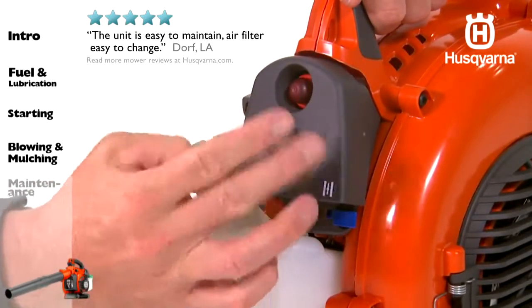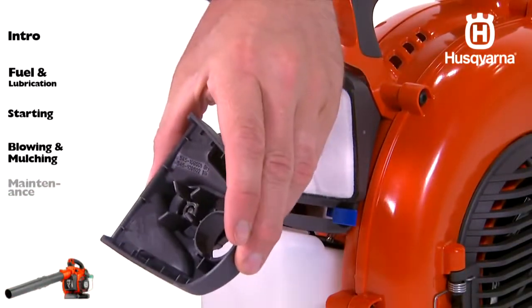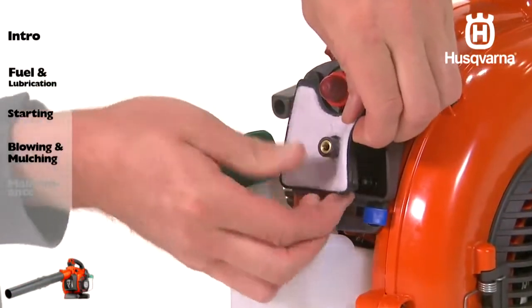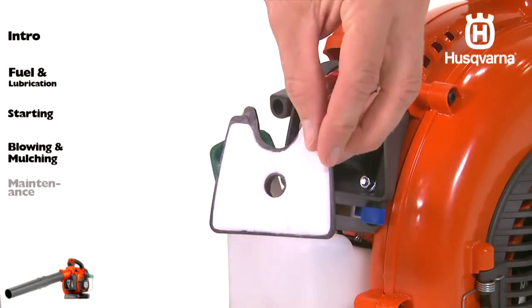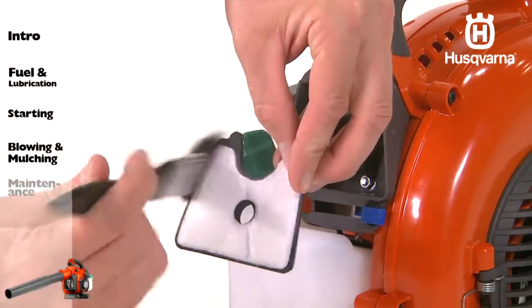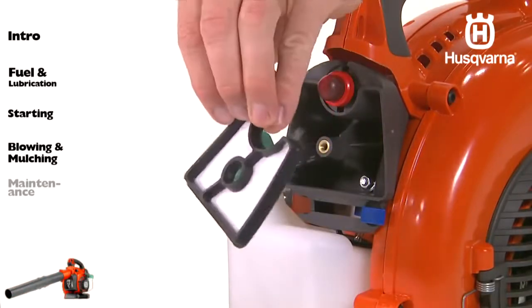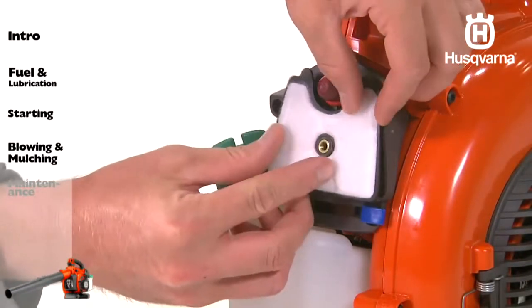To clean the filter, first unscrew the filter cover and remove it. Gently brush the inside of the cover and then brush the air filter. To more thoroughly clean the filter, wash it in warm soapy water and let it dry. An air filter that has been in use for a long time or is damaged must be replaced.